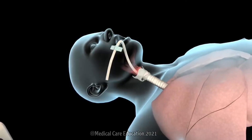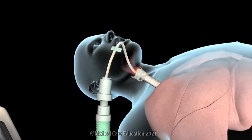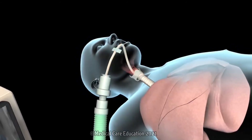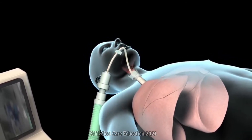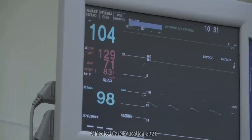Once the endotracheal tube is in the proper position, your doctor will attach it to the mechanical ventilator, which will have a specially designed pump that aids respiration by delivering well-oxygenated air into the lungs and permitting carbon dioxide to escape. Levels of oxygen and carbon dioxide will be closely monitored to confirm that the ventilator is working properly.